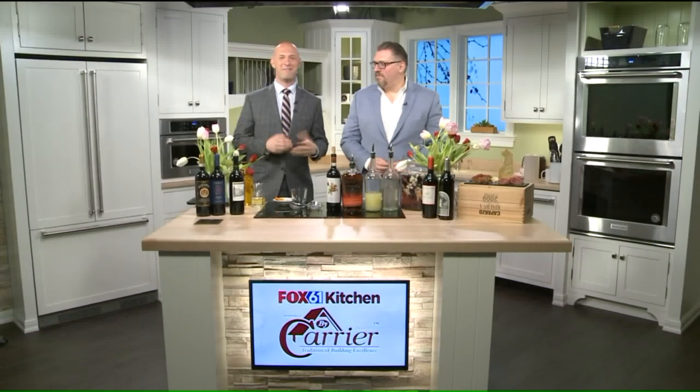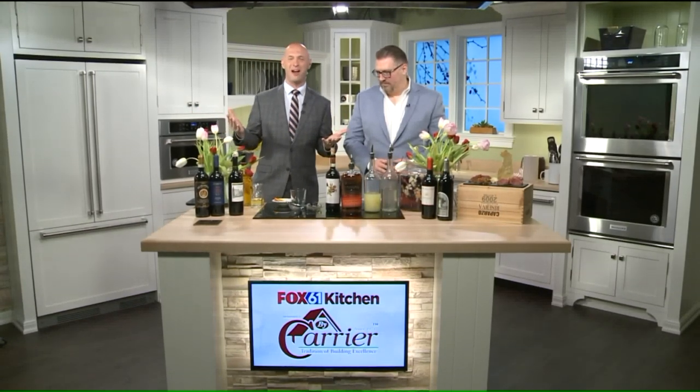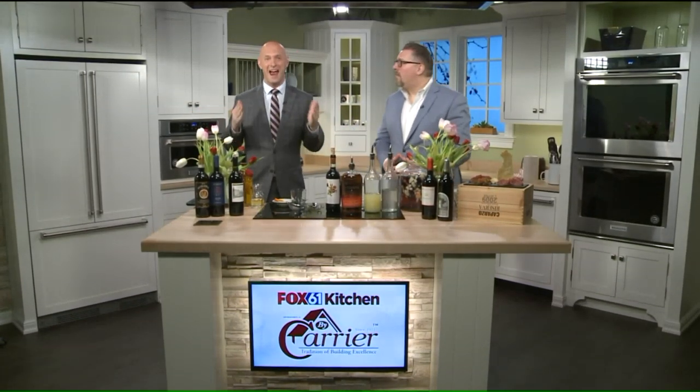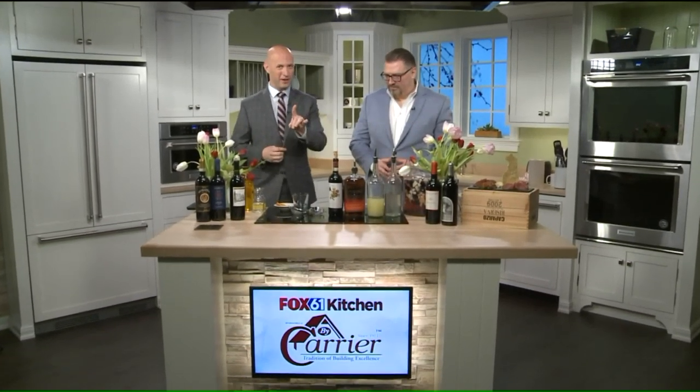If you watch the show enough, you know I'm not a fan of the national this and national that day, but it's National Drink Wine Day, and I don't need any excuse to have a great cocktail or a glass of wine. We got a little bit of a twist here. I got Paul Kelly, the bar manager at Carbone's right there on Franklin Avenue in Hartford.